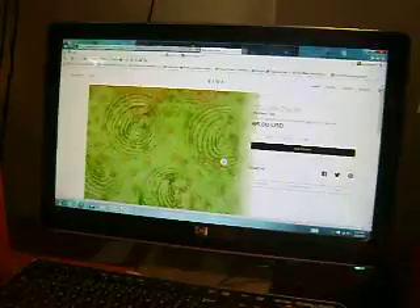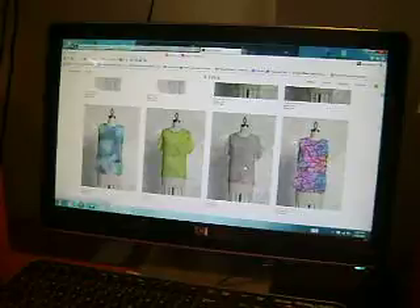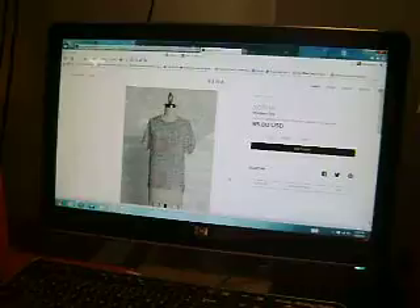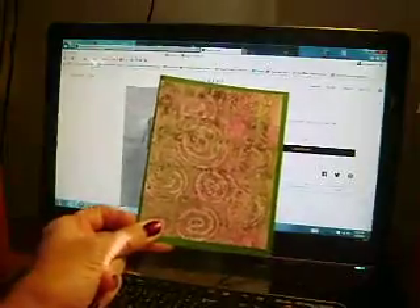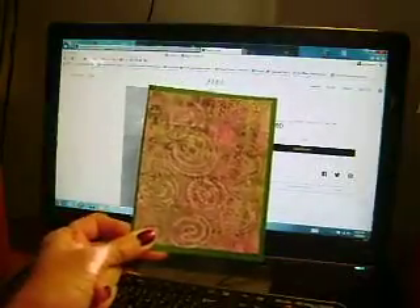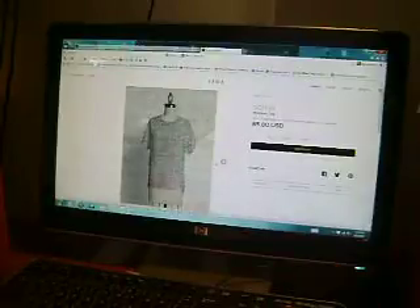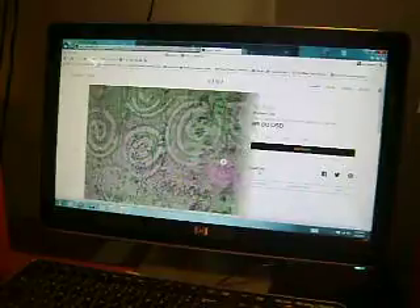I'm running out of time, let's speed this up. This next one is called Sophia, named after my granddaughter. This is the actual card that I made, and this is the actual piece of paper that I photographed to submit to the company. The back is black, and that is a close-up of the pattern.